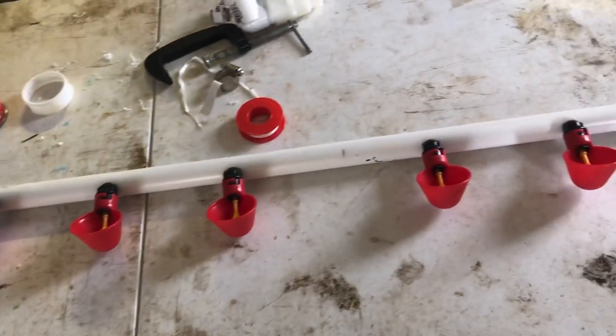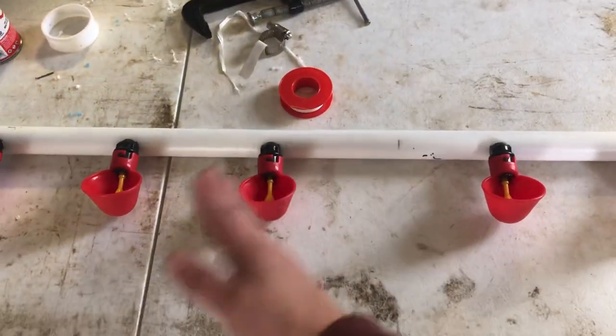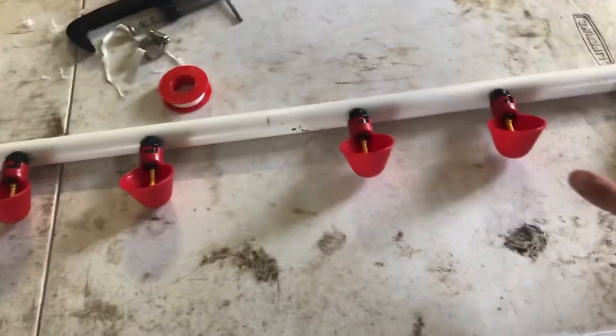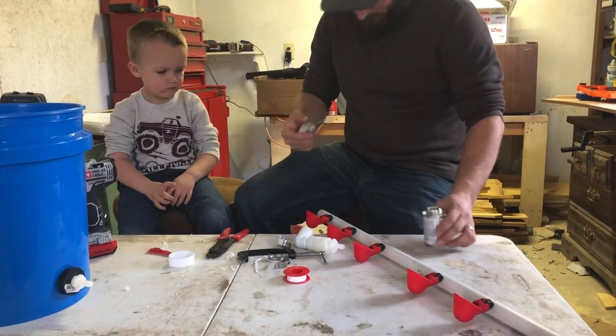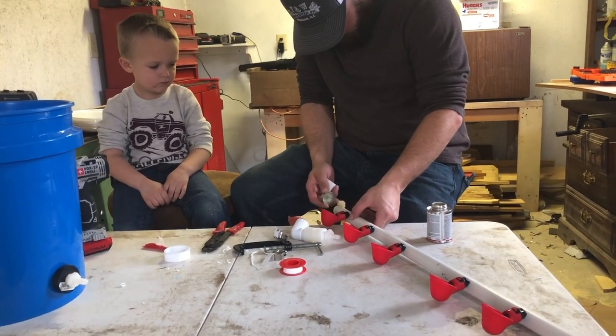We got all our cups screwed in. We left more space right here because this is actually going to be split between two separate quail coops — these three will be in one coop and these three in our other coop. Now we're just going to seal everything up and get it all together, putting the PVC contact cement on.